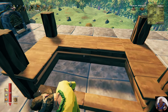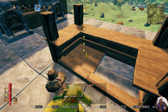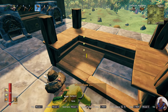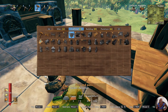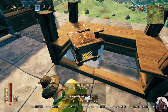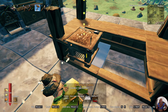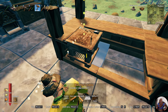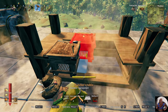Now we need to add in our butcher table. With that we're going to need to raise it up just a little bit, so I want to add a couple of floor pieces. And I want to move it so that the meat cleaver is facing you.